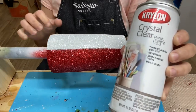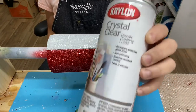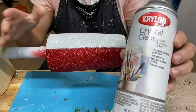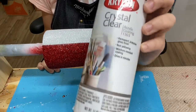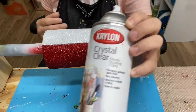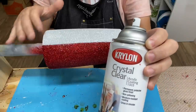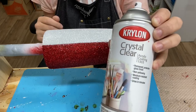I take this outside — I do not recommend spraying inside because it is very, very strong. After I spray it three times, I let it air cure or air dry. Again, this step is optional, so if you don't have this on hand, don't wait a week to get it — go ahead and skip this step and go right into epoxying it. I will explain how you epoxy this to make sure that you don't mix the red and white glitters together.